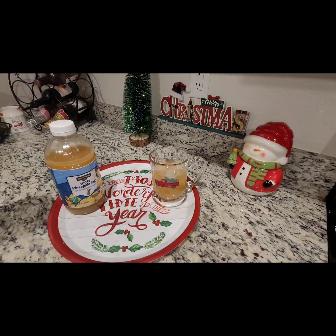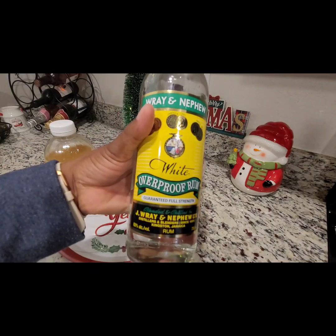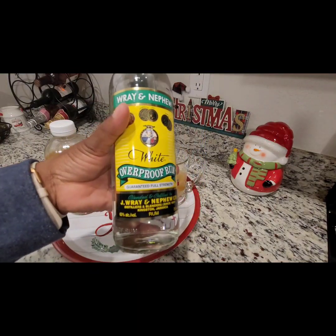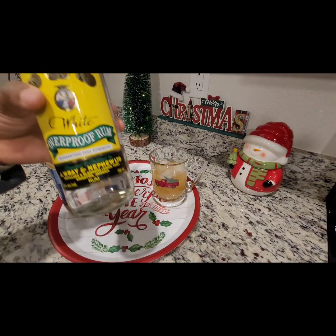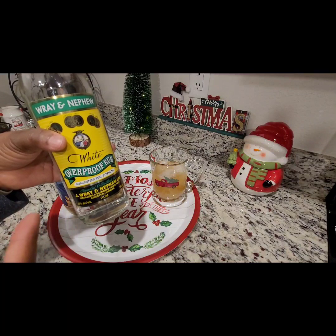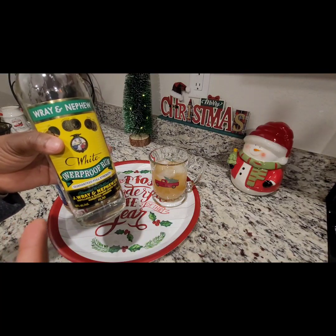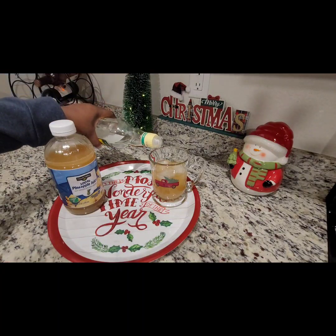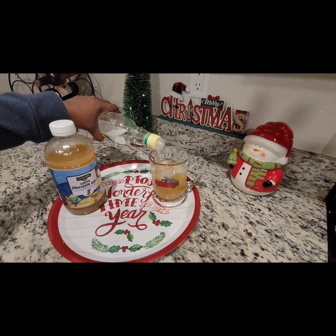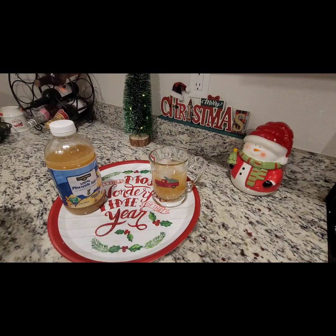Now we're going to pour a little bit of this white overproof rum. My husband uses this a lot when he needs rum for rum cake. You could use this rum, or you could use the Serrano. If you don't want to use rum, you can use whatever you want. We're just going to pour just a little bit, just like that — trying to have fun but behave at the same time.